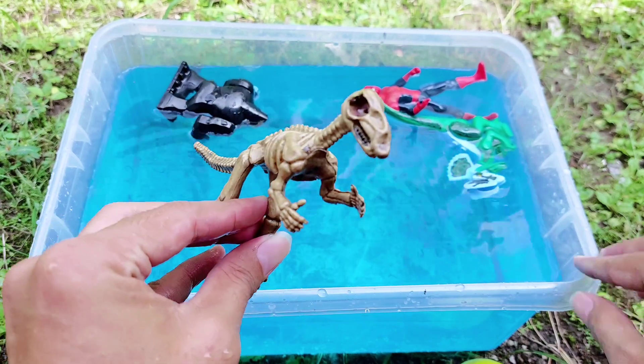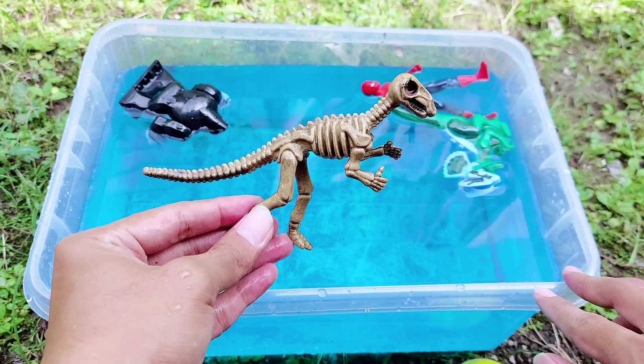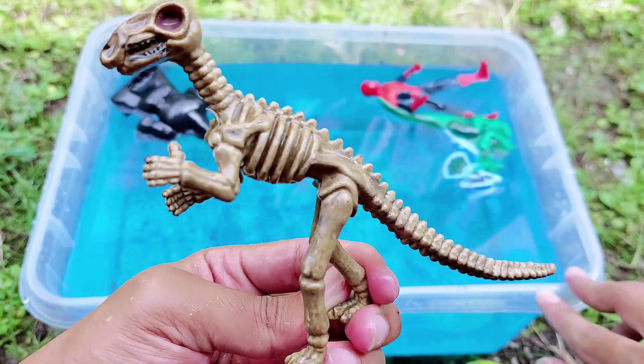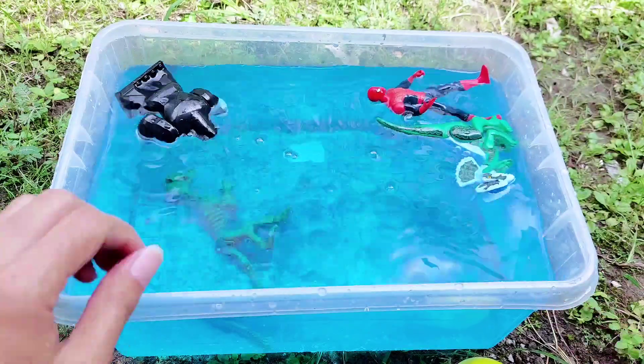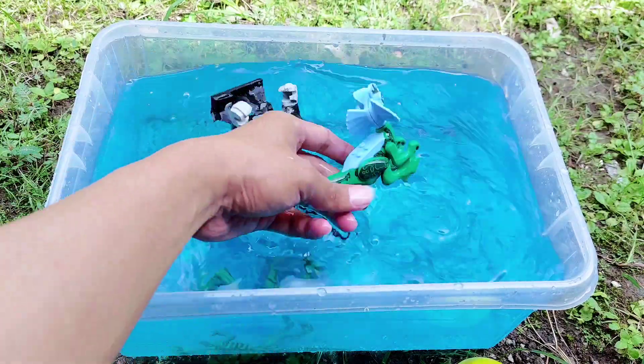And the last one — look, this is a skull of a dinosaur. This is a small skull of the dinosaur. There is no skin, there are no eyes, there are no nails. This is a skull of the dinosaur. All right, friends, there are many toys here.